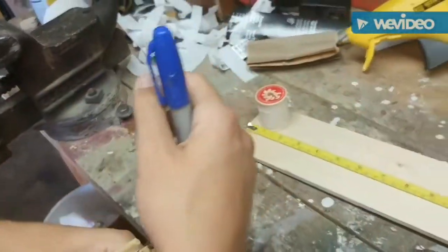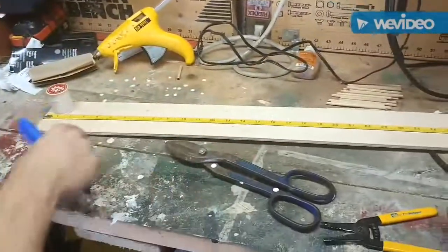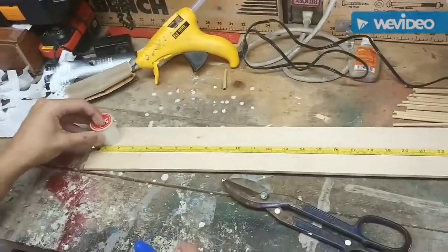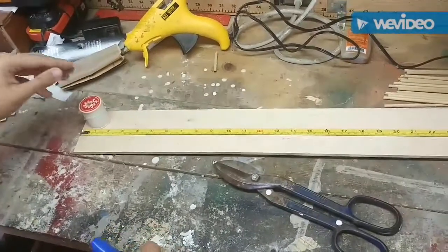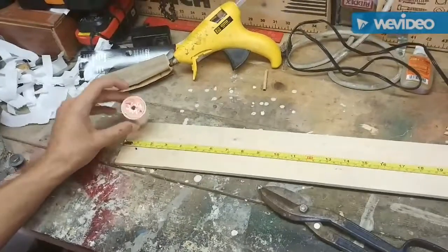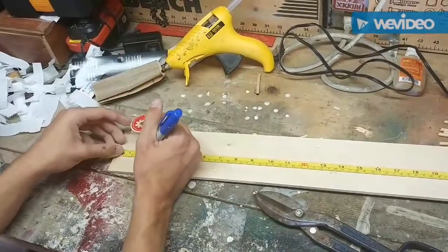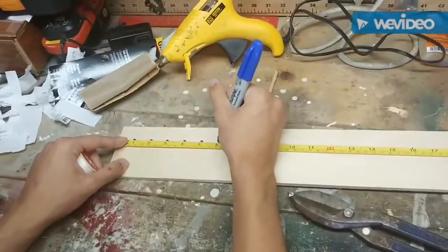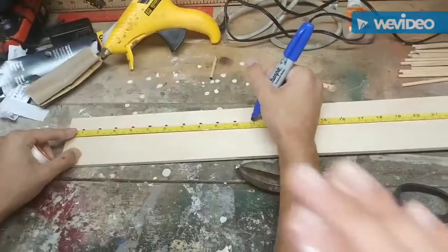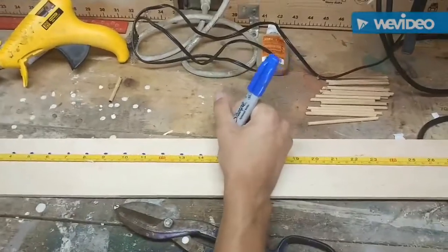Yours will be different because you could have different sized dial rods or bought more. We're going to take a measuring tape, or you could just eyeball it. After one inch, we're going to estimate — throw it in the middle and put a dot, using the usual spool size as a reference. We're basically going to mark every inch on this piece of wood, and then put a dial rod on every single dot.